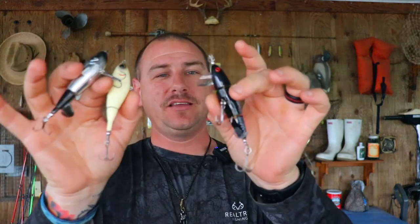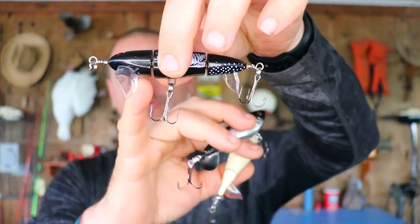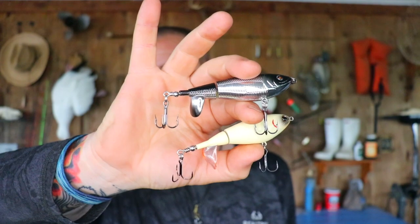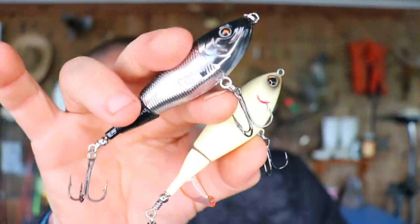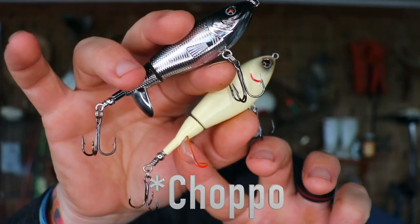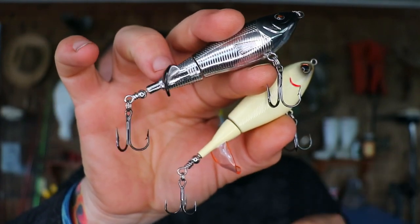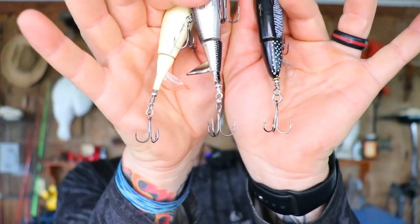Looking at them side by side, the biggest difference you can see is this one from Bass Pro has two props on it, instead of just the one like both of these — the Walmart brand and the Berkley Choppo — pretty much the same design. They've got a similar body shape. Now if you look at the Walmart brand versus the Berkley Choppo, you can see the Choppo has more of a cupped fin on the back, whereas the Walmart one isn't quite as cupped. Another thing I noticed is the Choppo has slightly smaller hooks than the other two.